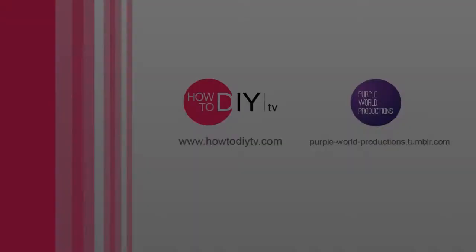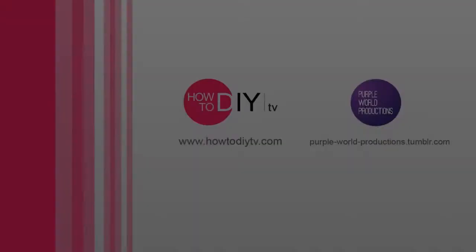My name's Anthony and you're watching Health and Fitness How-To DIY Videos. Have a great day.